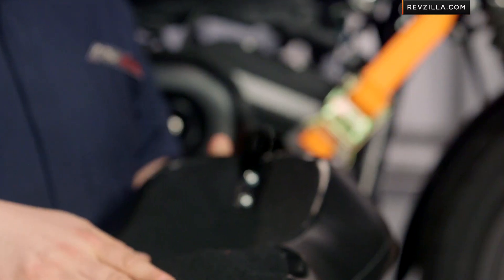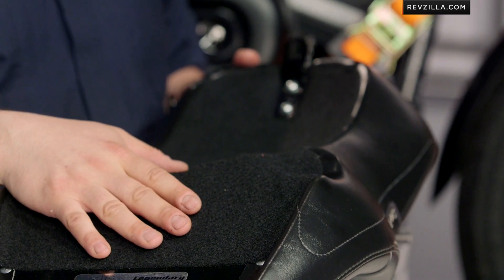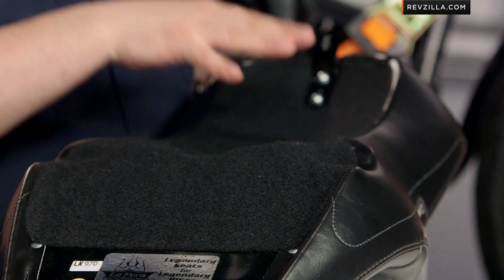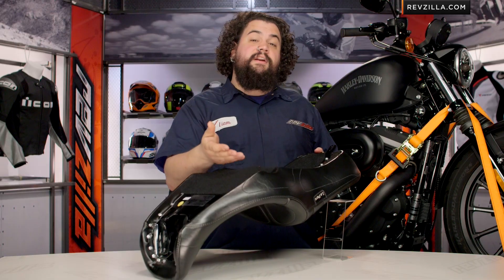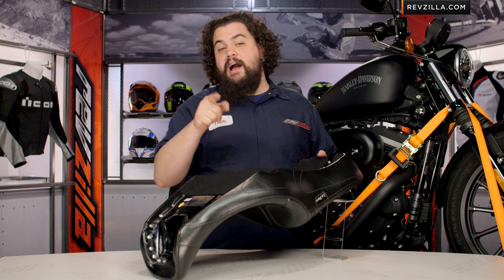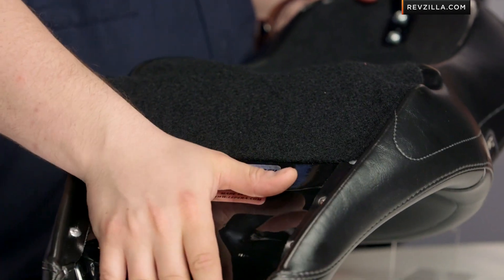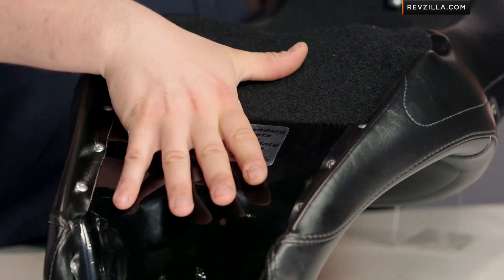Flipping this over, the first thing you'll notice is this carpeted area. LaPera carpets their pans for those of you who might also run a solo saddle in addition to a two-up. What this does is protects your paint on the part of the fender that is normally seen when you're on your solo saddle — so that's kind of a nice touch. You're not going to see it on every seat. The pan itself is steel — this thing is 14 gauge. It's super thick, it's beefy, it does not give up.